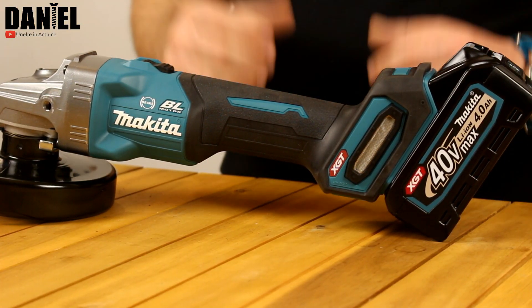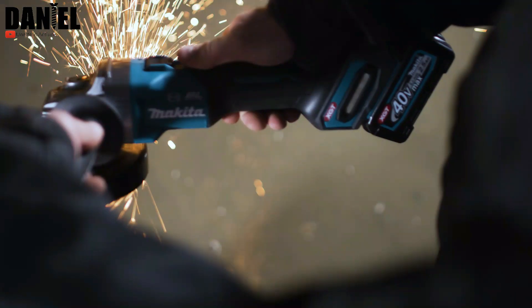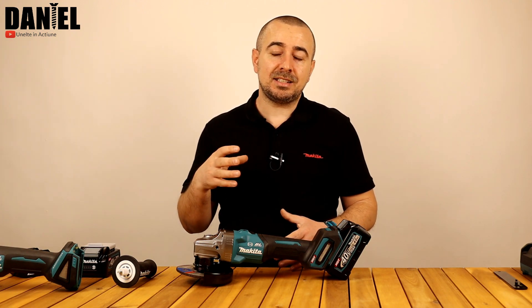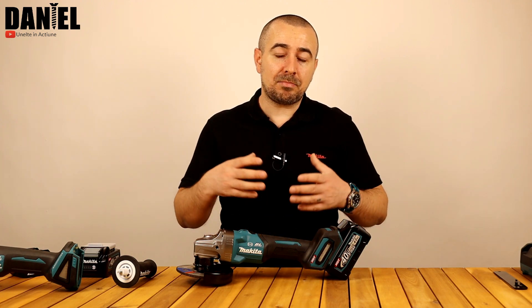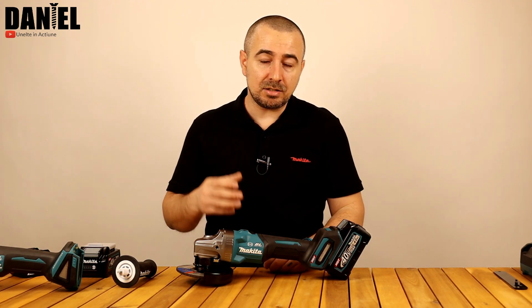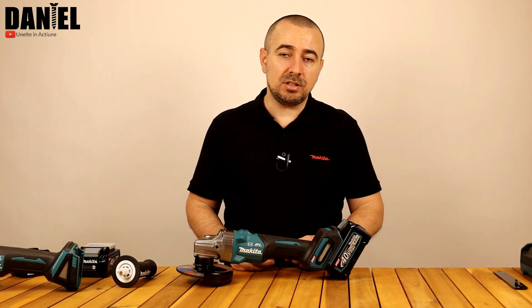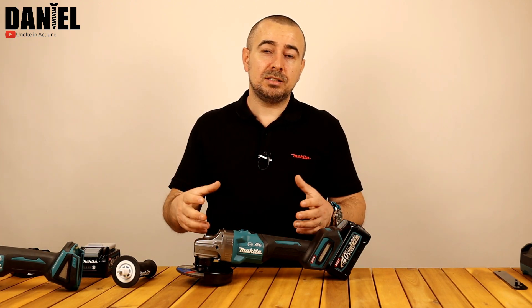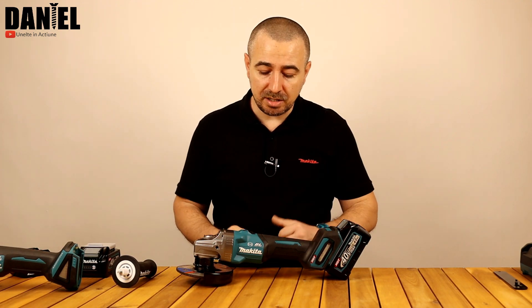Are AFT – Active Feedback Sensing Technology – practic un fel de kickback al celor de la Makita. Aparatul are un senzor care detectează diferența bruscă în numărul de rotații atunci când lucrăm. Dacă, de exemplu, ni se îngrădește pânza într-un material, aparatul simte imediat această diferență de rotații și se va opri instant. În acest fel suntem protejați să nu ne accidentăm, este protejat și aparatul de la deteriorare și protejăm și piesa respectivă.